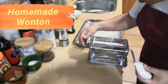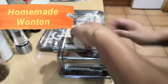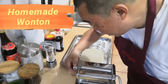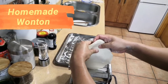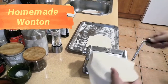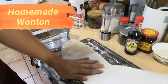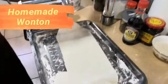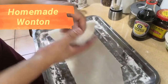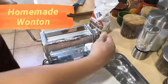First, adjust this machine to the smoothest number — zero. And then slowly increase the number to make the piece bigger and bigger and thinner and thinner. Then adjust to the biggest setting, which is nine.